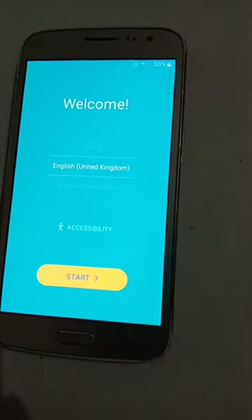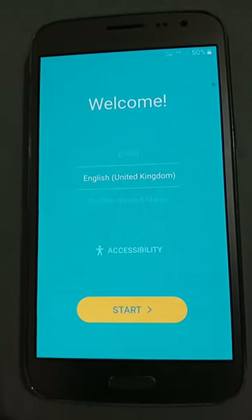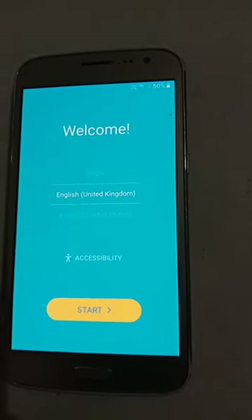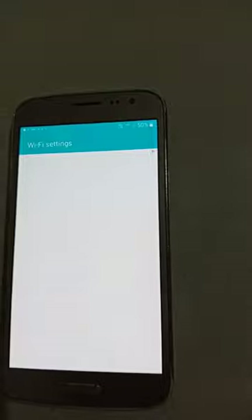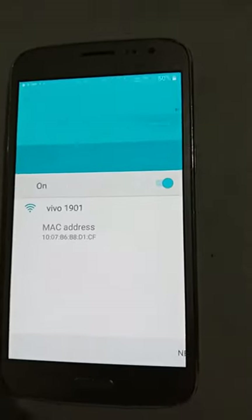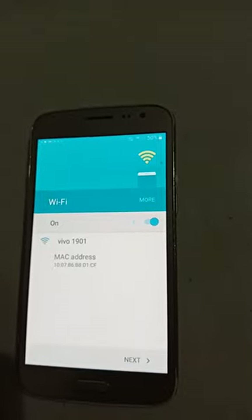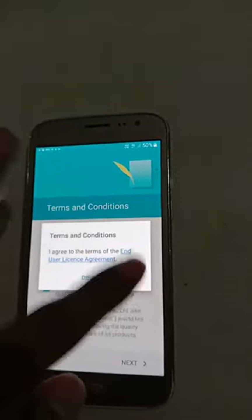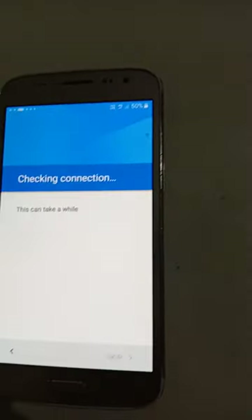It is disabled — you can see this is how you disable it. Now you can do whatever you like, and you are back to normal.